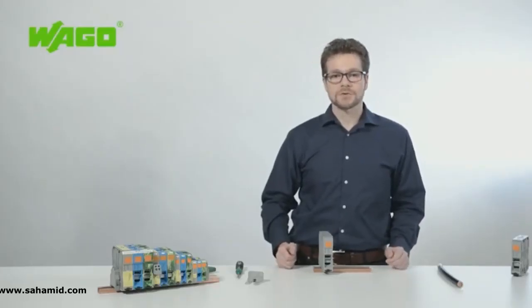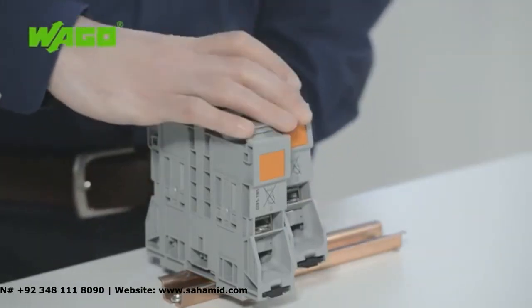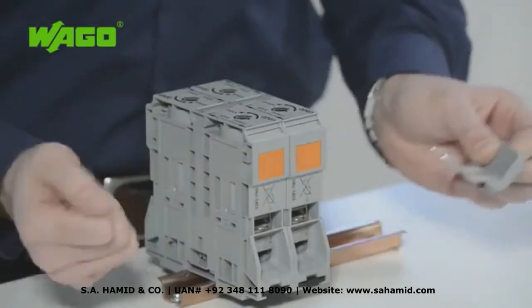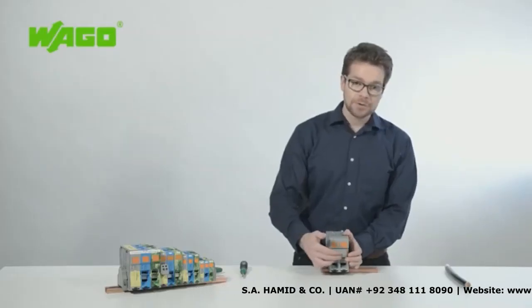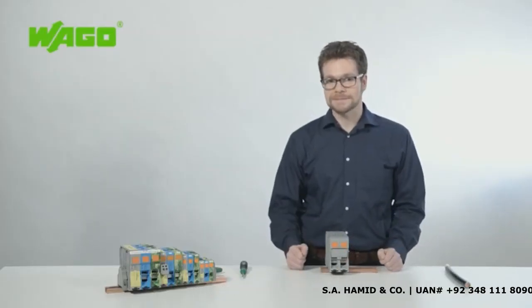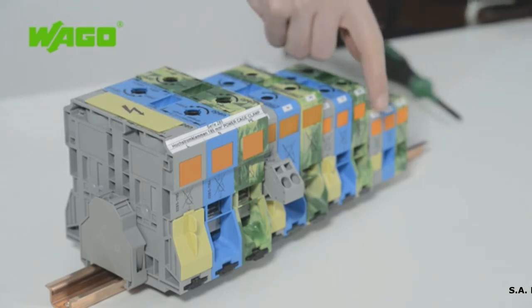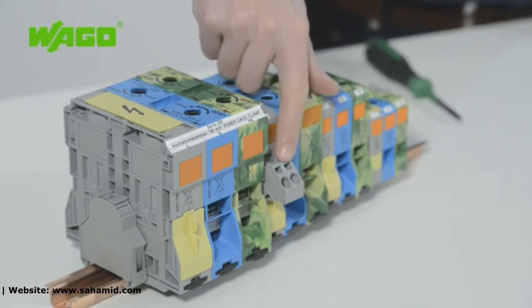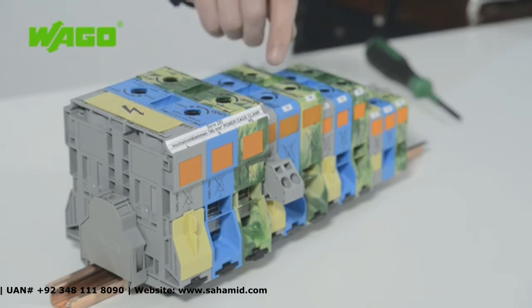WAGO also offers a wide range of accessories. Potential commoning is performed just as it is for other high current terminal blocks, via an adjacent jumper that you insert into the jumper slot before termination. Currents of up to 309 amps can be distributed thanks to a secure contact for the jumper. A 4 mm test plug can also be used for testing. The entire range of accessories from WAGO's other high current terminal block family is now also available for this line of 185 mm² terminal blocks, including power taps for supplying control cabinet outlets.